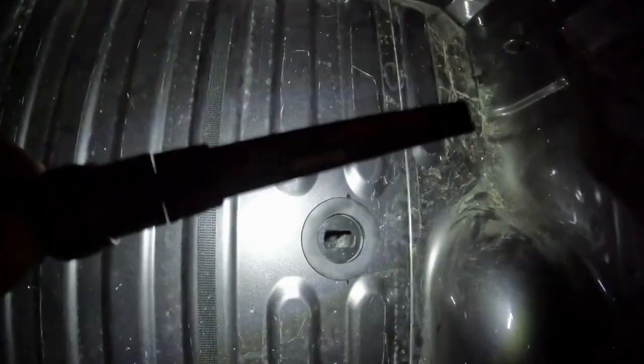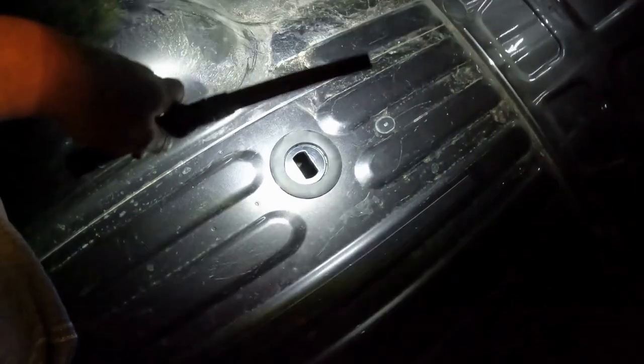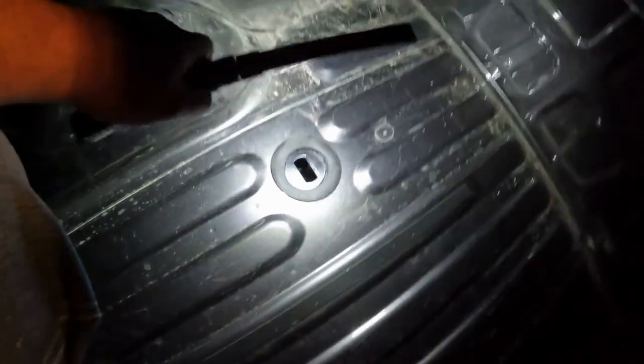Here we go — it is 7:12 and I started at around 5:30, maybe a couple minutes before. So call it an hour 45 to put these in. If you're doing it any time of year that it's actually summer, you'd probably still have light, but it's February here. We're picking up a camper this weekend, so I needed to get these installed. About an hour 45.